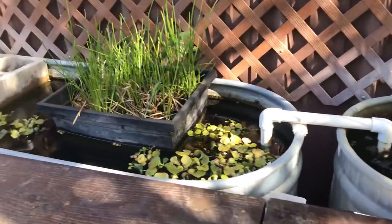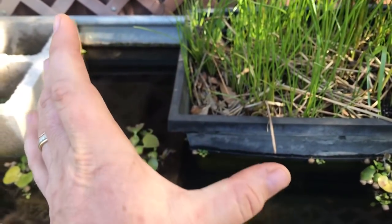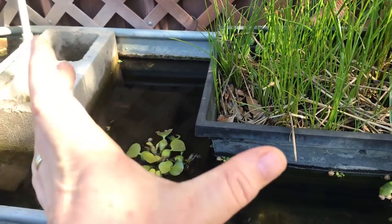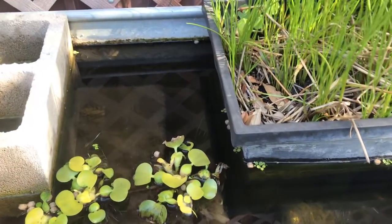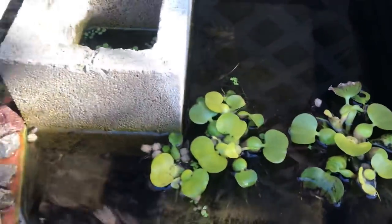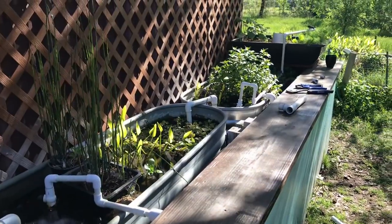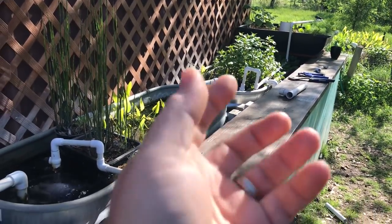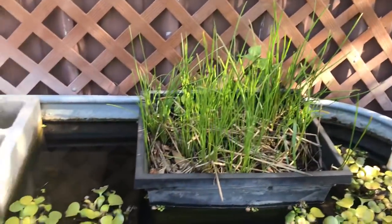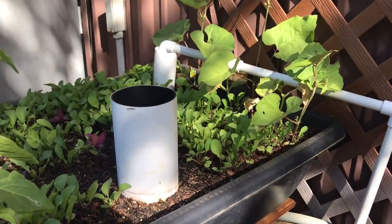This tank has bullhead catfish — about a dozen of them. They were small when I put them in but have grown to about 10 to 11 inches, which is eating size. I'm waiting to see if they'll breed for me, as I've created a little breeding colony for them. You'll notice an absence of snails in this tank because they eat snails. The snails are growing like crazy in another tank, so every day I take a handful of snails and drop them in to help feed the bullheads.